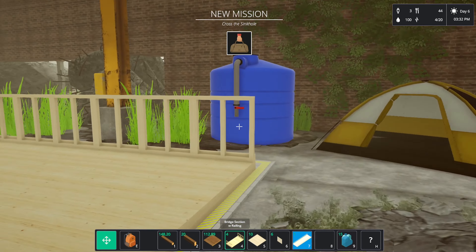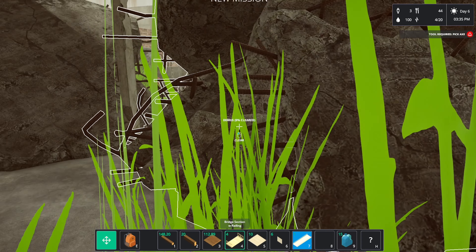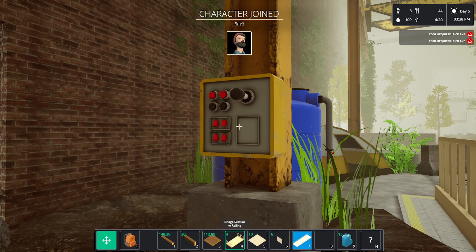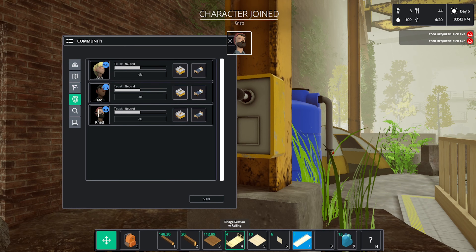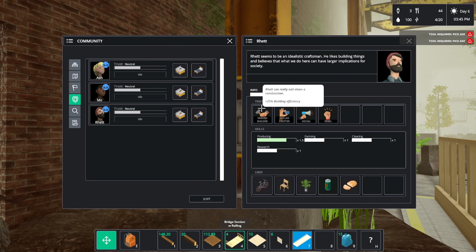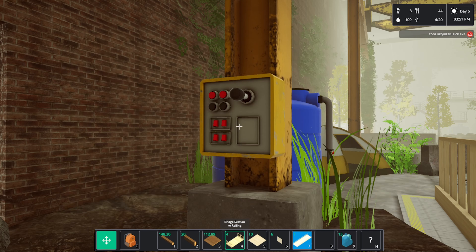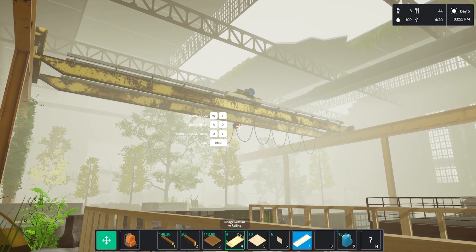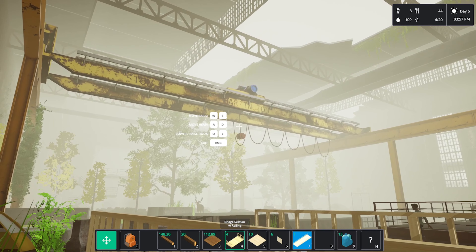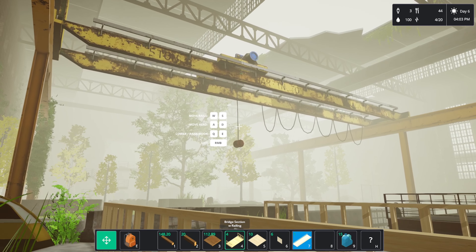Perhaps we can build a bridge — yes, we could probably do that. We've already done that so we can skip through that dialogue. We can't clear that yet, we need a pickaxe. Ret has now joined — he's very good at building and crafting, so he's going to be a builder for the day. Let's get this hook in place, get this bridge sorted.